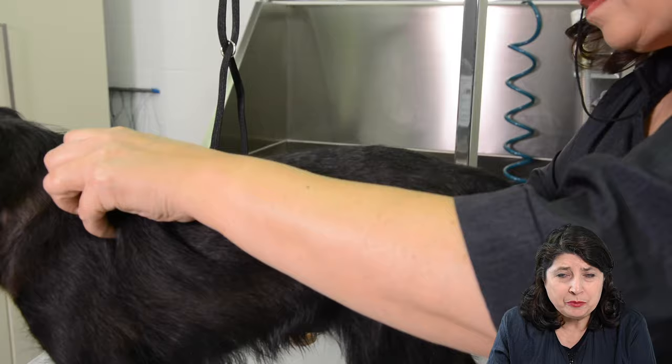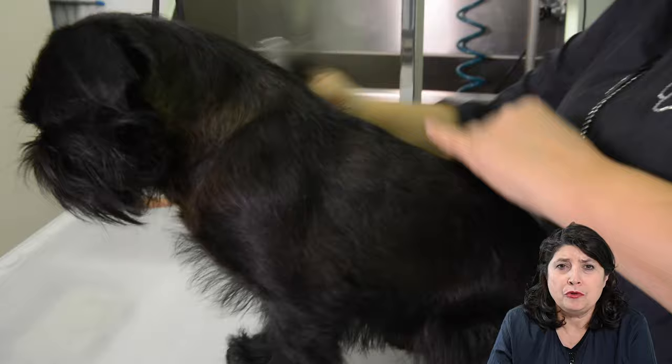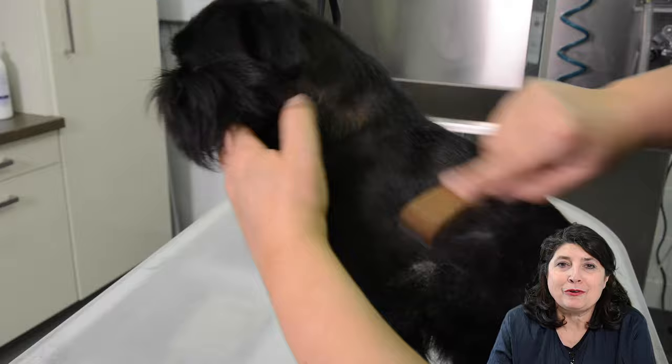Here you see me using the extra large Showtech stripper to do the carding. I'm taking out as much wool as possible. After I finished I also tried the Ultra Pro Fine to do the rest of the carding, because the Ultra Pro is very fine — the teeth are very fine and close together. If I can get some more wool out with the Ultra Pro I will. I'm going to keep on carding until no more wool is coming out of the coat.